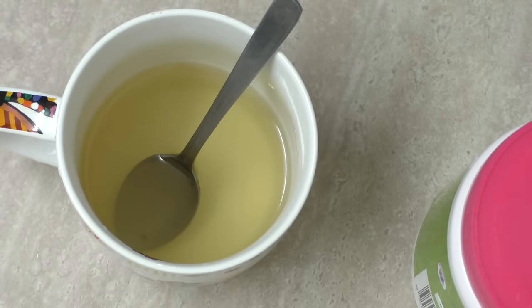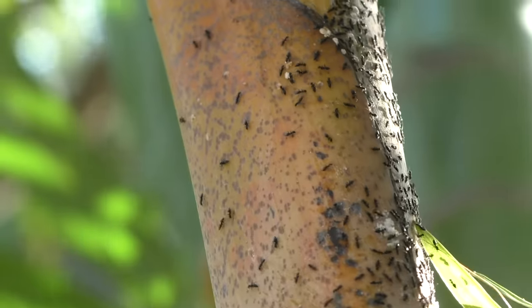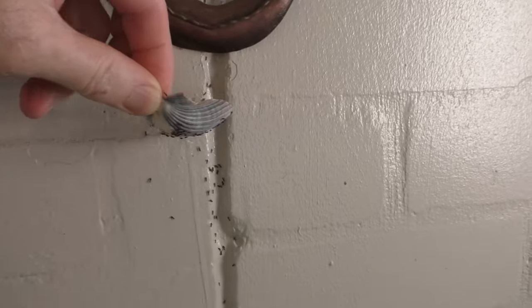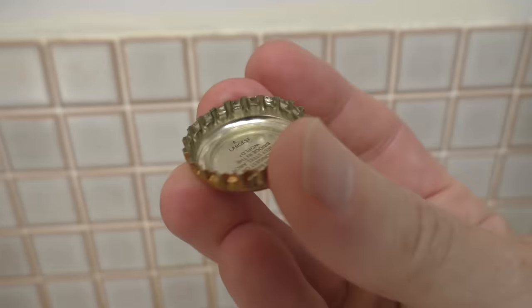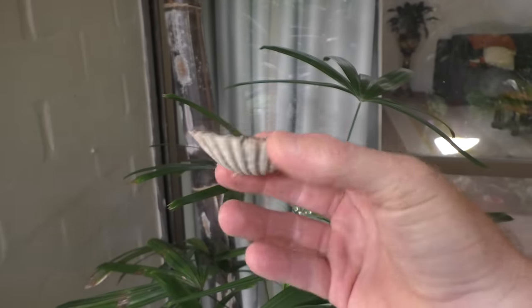That's how simple it is to make your own ant killer at home. Once you've made the solution, you're going to have to put it somewhere so the ants can get to it. You can either spray it on the walls, drip it down them. You can use bottle caps, beer caps, or even shells like this, which is what I'm going to use to put some around the garden.